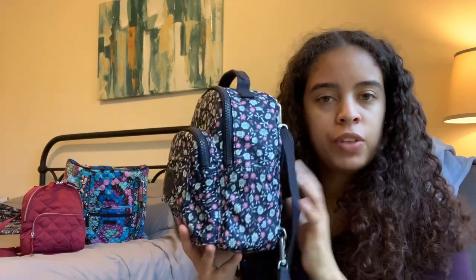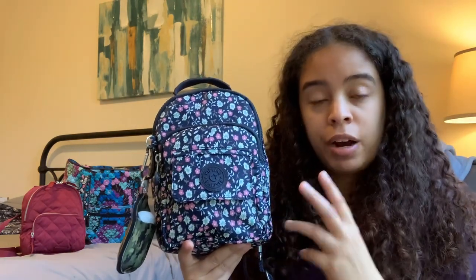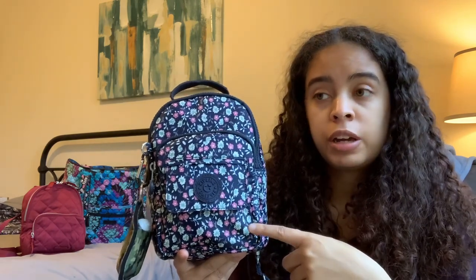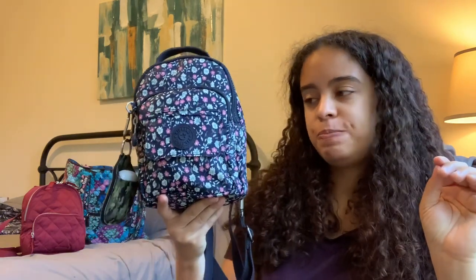I think there was one more feature I really liked about this one that the newest version doesn't have, but I can't think of it right now — I'll talk about it later. I was just really psyched to find it in this pattern. Apparently there are a lot of old-style Kipling Albors in so many different cool colors and patterns, but they're hard to find because it is an older retired style. I feel very fortunate to find this. Natalie Kay said in her video: don't give up hope if you're hunting for this style, because they are out there.